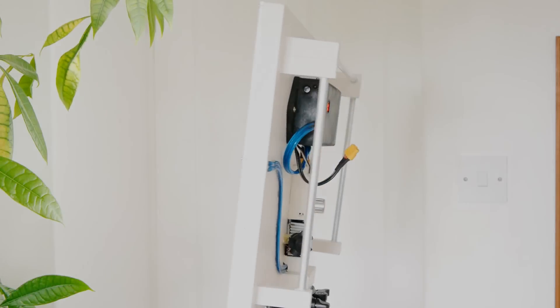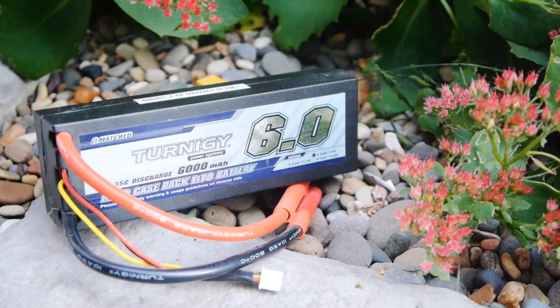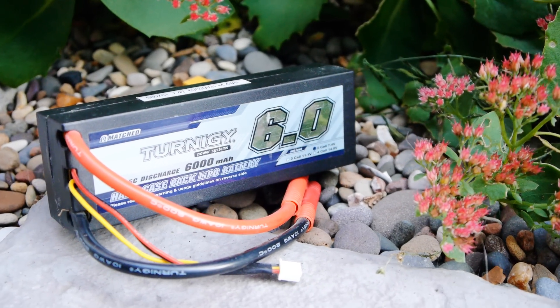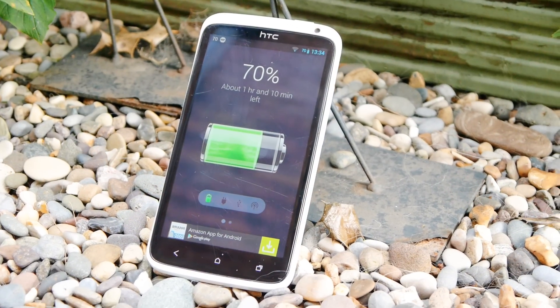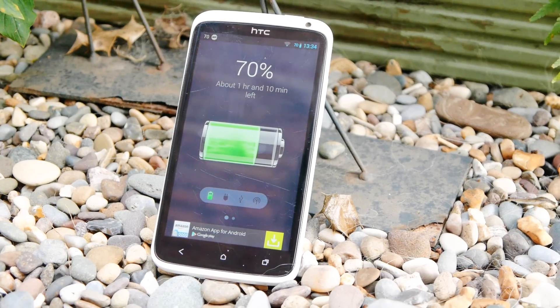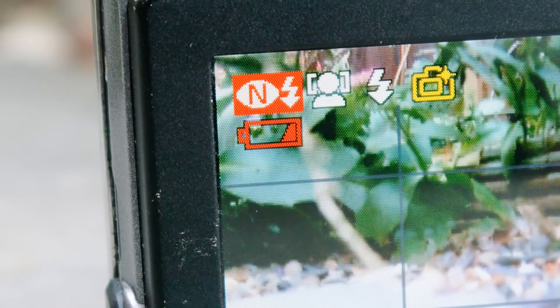Powering homemade products with rechargeable batteries is actually more difficult than it sounds. This is because most battery types cannot be over-discharged, as doing so may damage the battery and make it unstable. Consumer electronics overcome this issue by using clever battery protection circuitry that constantly monitors the battery's voltage, automatically switching the device off if it gets too low.